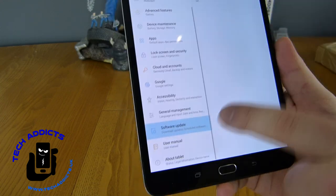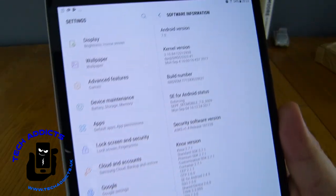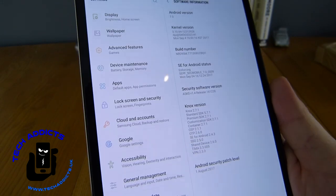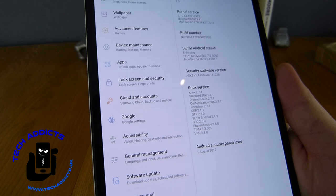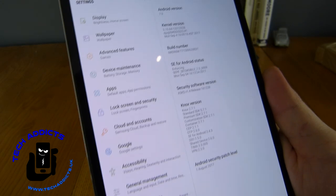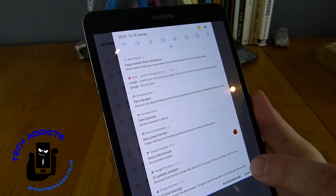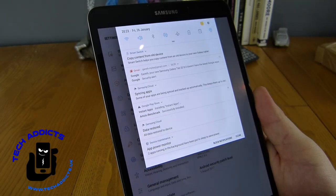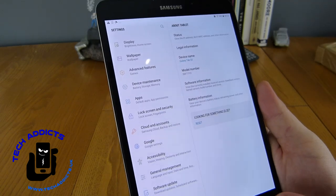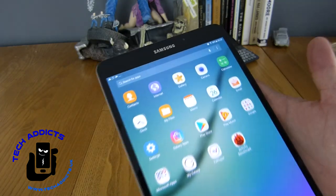We have Android 7 out of the box without having to install anything. We're on the August 2017 security patch level, which hopefully will receive an update fairly soon. There are a few notifications up there, and hopefully one of them is an update — or maybe it'll come through at a later date.